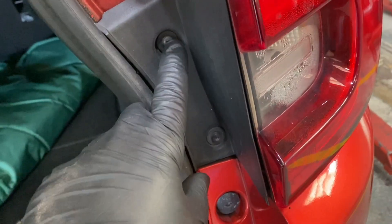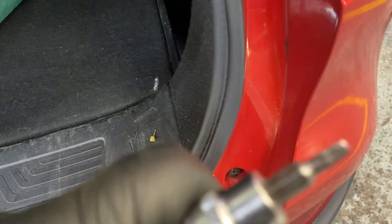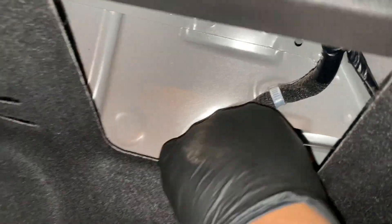This lens uses a T20 star torque. First, inside the boot we've got this little cover - just pop that out, it just comes out. Then you can see down in there there's a release finger; just keep spinning it anti-clockwise until it comes off.